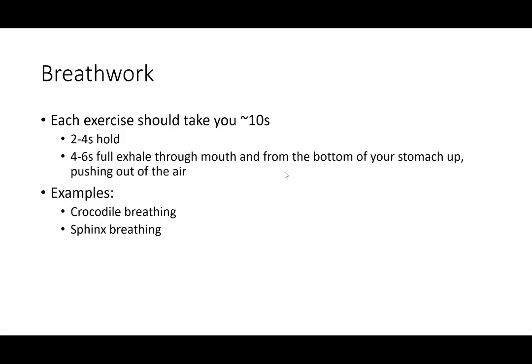Next up is breath work. You're going to have one to two exercises that should only take about 10 to 15 seconds each. You're going to do a two to four second hold at the max point, then a four to six second full exhale through your mouth from the bottom of your stomach up. It's super important to push that air from the bottom of your stomach, really working the diaphragm. Examples include crocodile breathing and sphinx breathing.